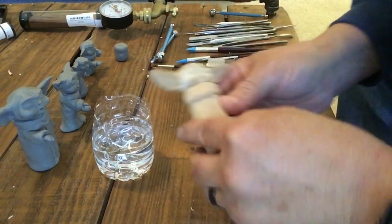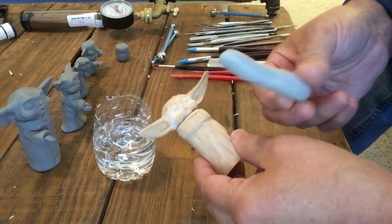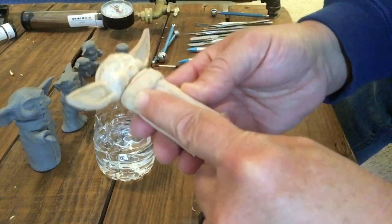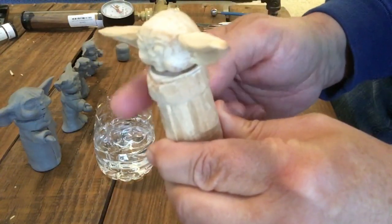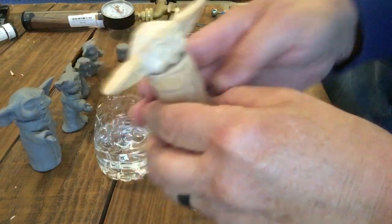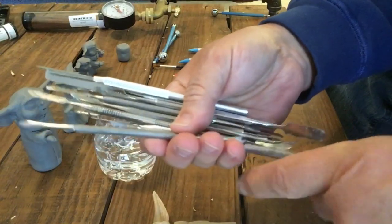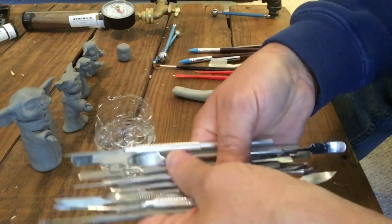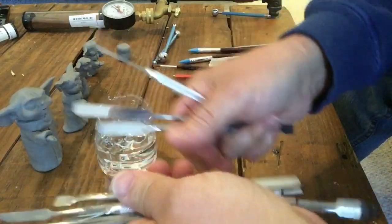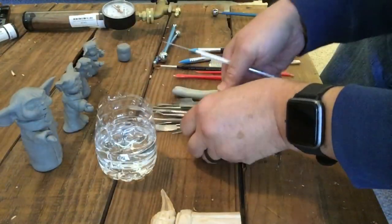I'm switching over from wood carving to sculpting at this point. I have my two-part epoxy already mixed up. I removed this arm since I'm going to be forming the complete arm out of two-part epoxy and extending it out a little bit. Here are my sculpting tools — about two sets with some repetition — and I customize these every once in a while for whatever I'm working on.